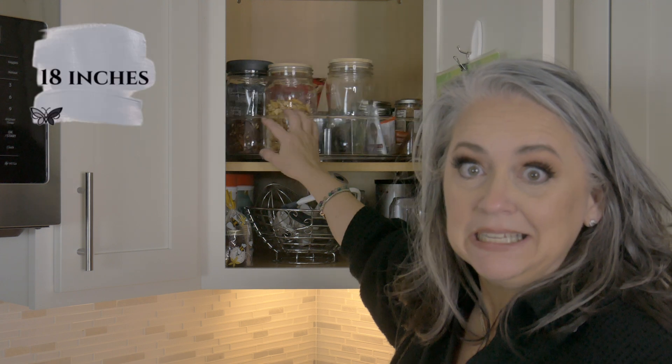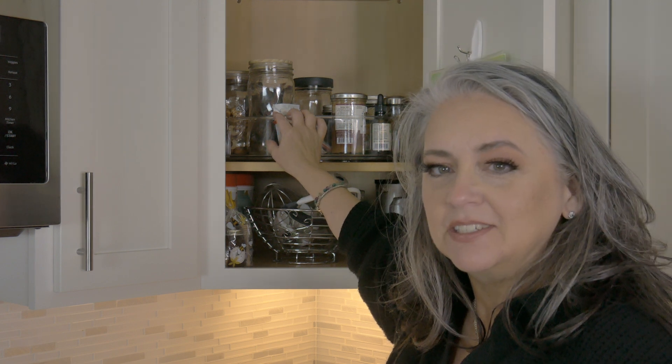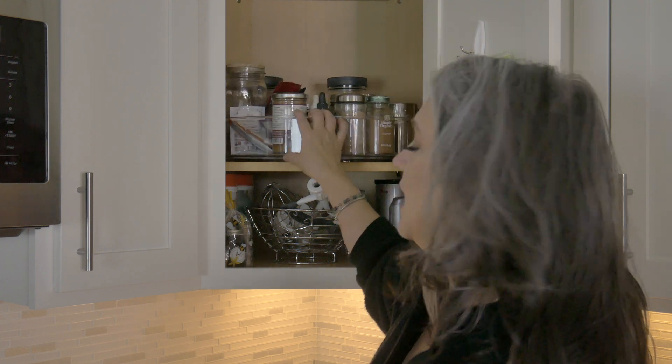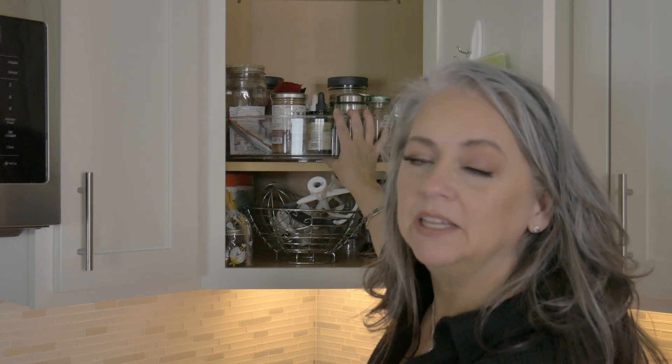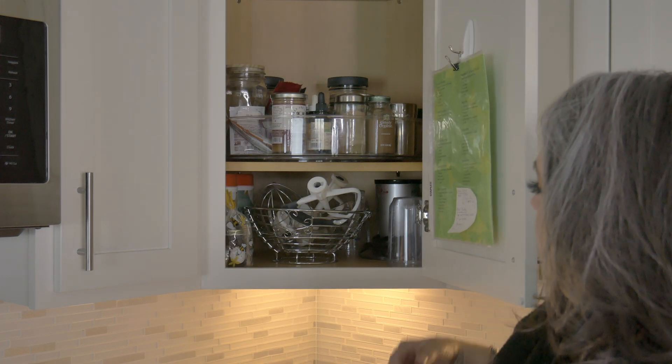I got the largest Lazy Susan that I think exists. Measuring by diameter is how the numbers work, and you want to get the largest one that you can for the corner space you're working with. This does hang over just a little bit, but the bottom base is completely on the shelf, so it is sturdy, there's absolutely no problem with the door closing, and it rotates without bothering anything else.